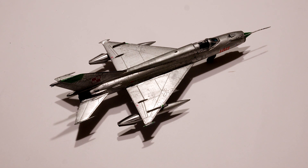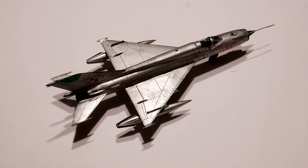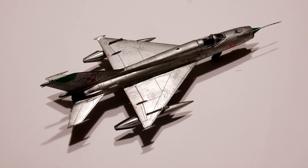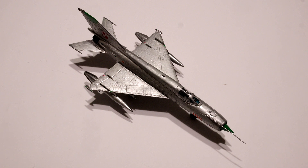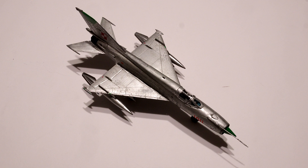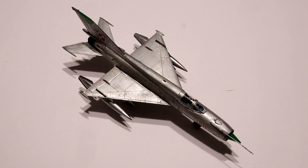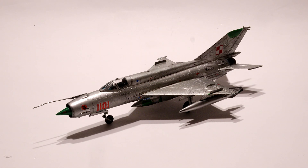If you want to make a MiG-21R you can choose this kit, especially if you want the SITAR or a version like this. Probably these are the best kits at the moment in that scale of that plane, so there are some hard parts to resolve.